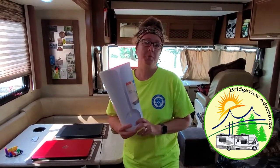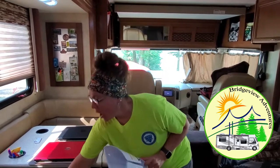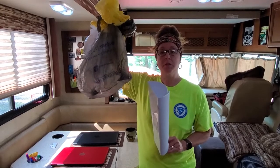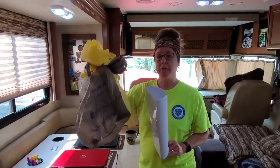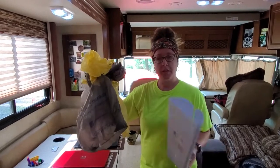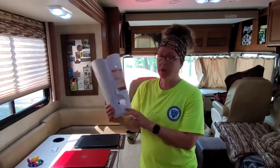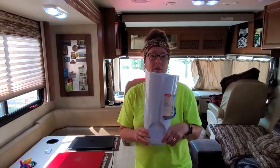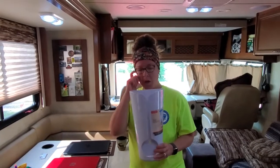Hey guys, we're always trying to do some upgrades and updates to the motorhome and always have tons of these Walmart bags because I like to use them for the small trash cans. Normally I just stuff them inside themselves and stick it under the sink, but I found this bag recycler holder at one of the big box hardware stores. I think it was Lowe's or Home Depot, I can't remember which one.